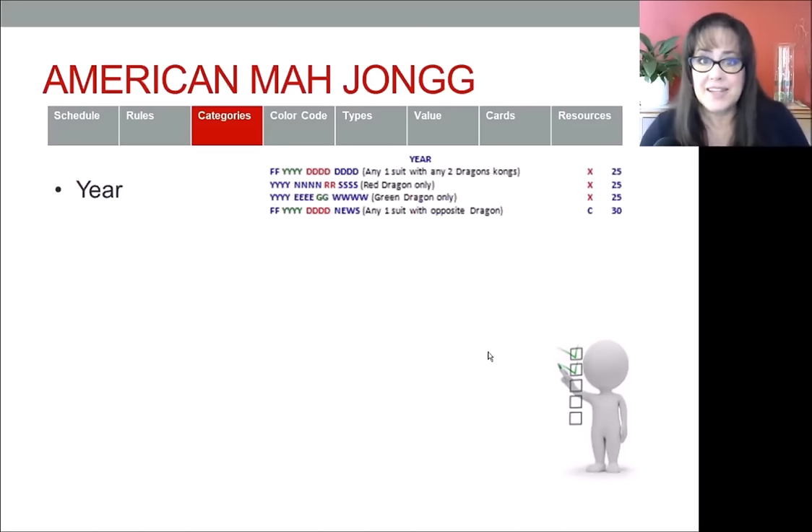Let's start with the year category. You're going to have a mixture of year tiles, winds, dragons, and possibly flowers. In this mock card I have a block of four Y's so any year could be used. For 2018, for example, you'd need a two, a white dragon, a one, and an eight. For 2020, you'd need two, zero, two, zero — or two white dragons, two white dragons — because the white dragon is used as a zero.